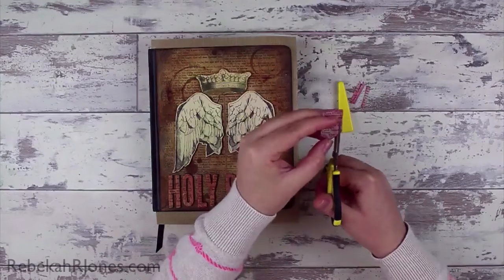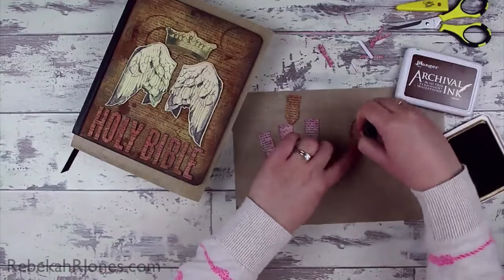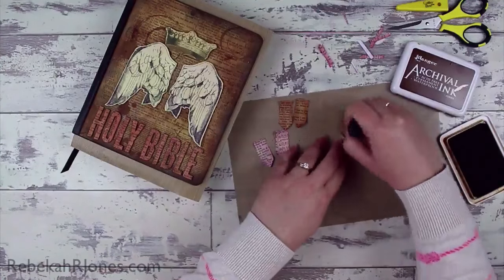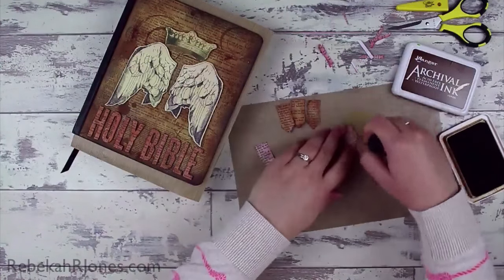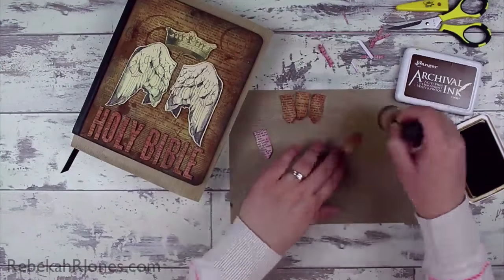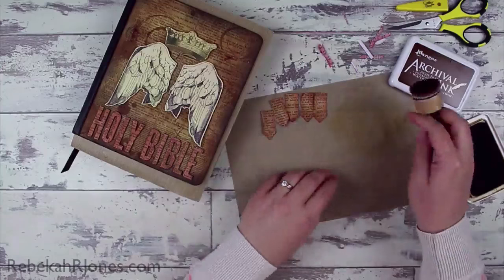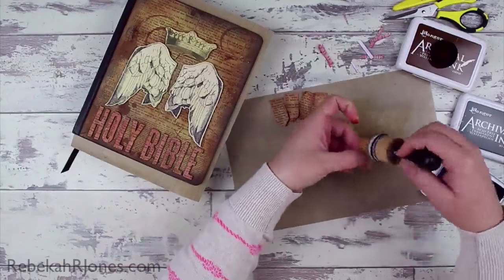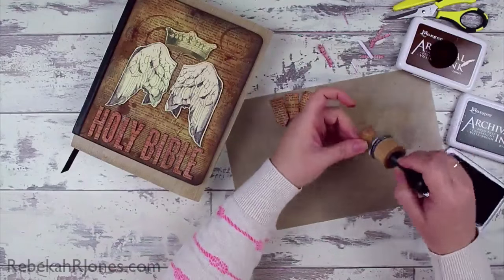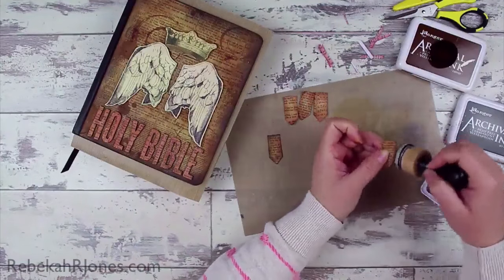I thought that maybe if I trimmed these bunting flags down and made them a little bit thinner — I'm holding them as a big stack so they end up the same size — if I did that and made them slightly shorter but much narrower, I might like them better. Now I think they look slightly too pink, so I'm doing the same thing I did to the 'Holy Bible' text: adding some of that coffee color to the flags. I love how the wings and crown look, and here I'm barely touching the edge with jet black archival ink — that gives it a really worn look.